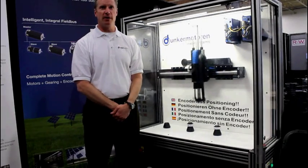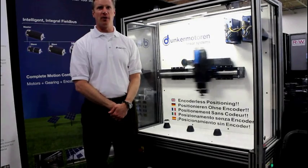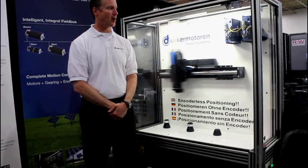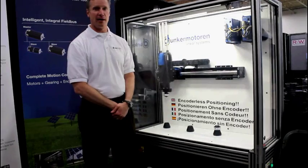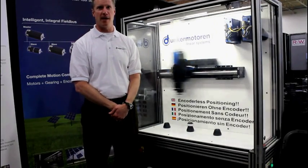The positioning repeatability is 12 microns — a sheet of paper is 100 microns — with 350 micron accuracy. Currently this system is only running at 115 volts, so we're at about a third of the speed that it's capable of running.